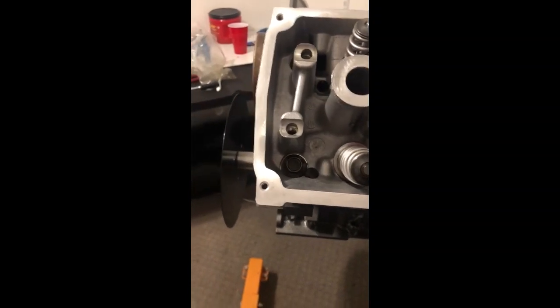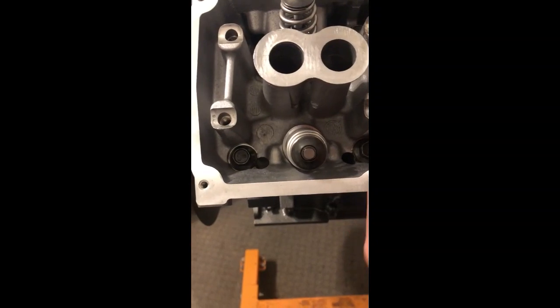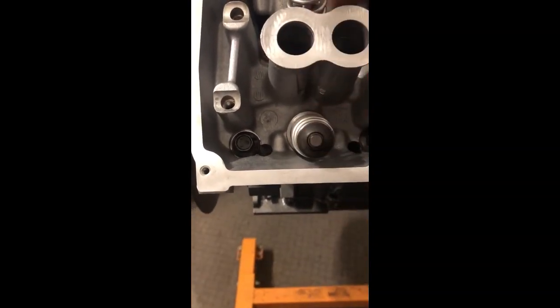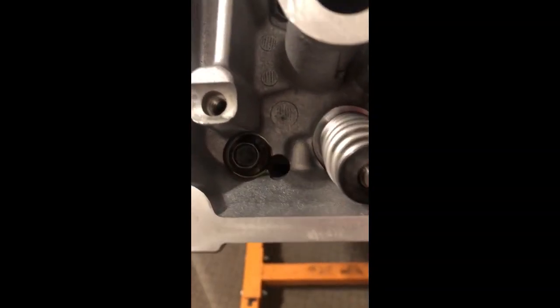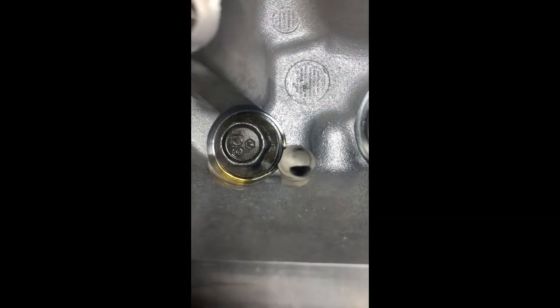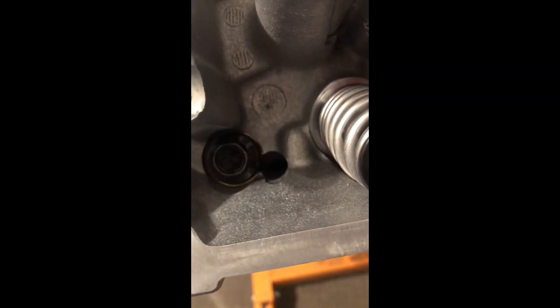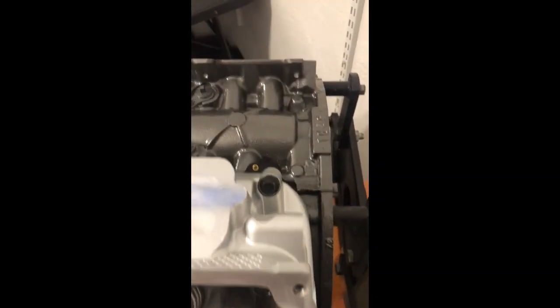I messed up. Since both castings on these heads are the same, I just went by the casting and didn't follow the orientation. You can see down here inside this hole — it doesn't line up. In the back you've got two holes, but on the front down there you don't have two holes. On the exhaust side you have the bolt hole and then this other hole, so this head needs to go over there with the two holes in the back.